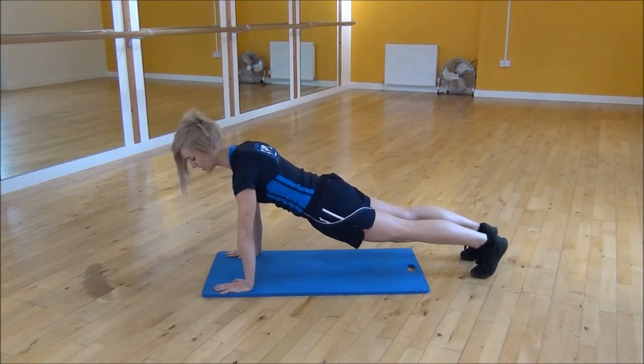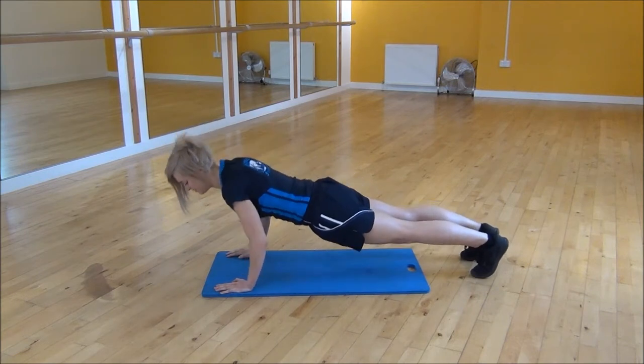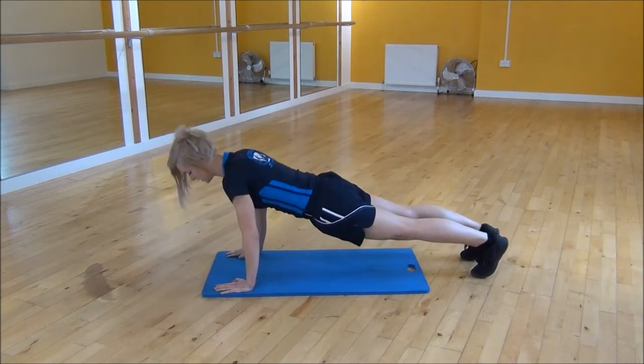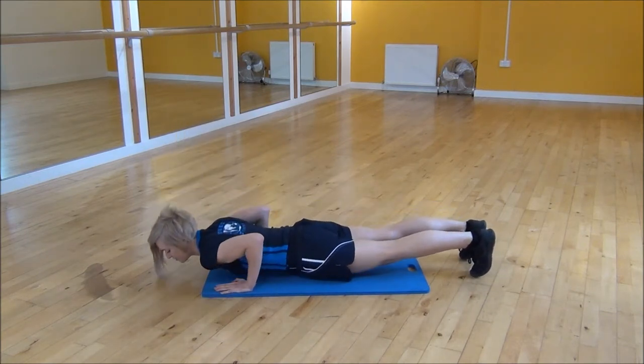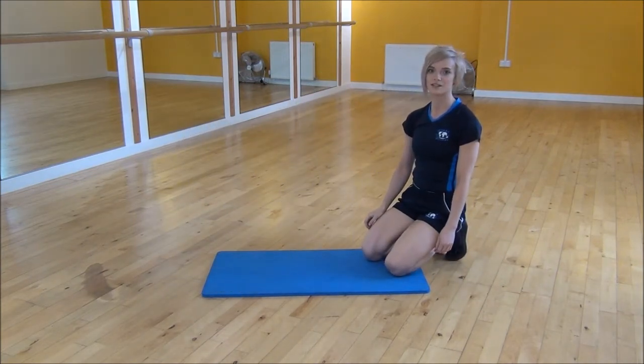All you're going to do is drop your chest down until it almost touches the floor, keeping your elbows tucked down — so it's chest down and up. Keep your core nice and tight while you're going through this. And that's the full press-up.